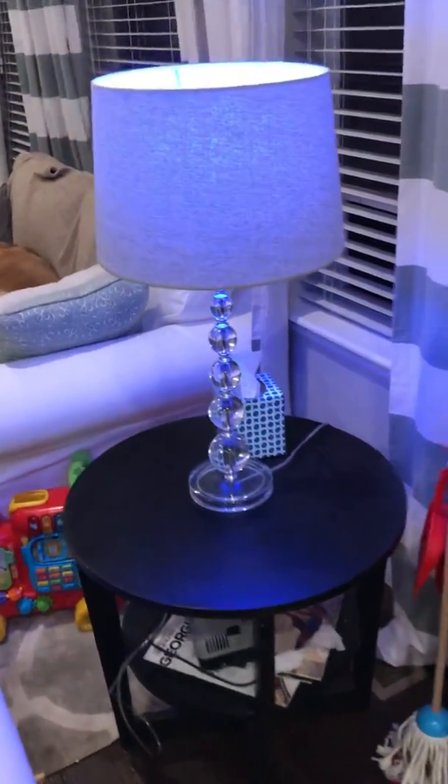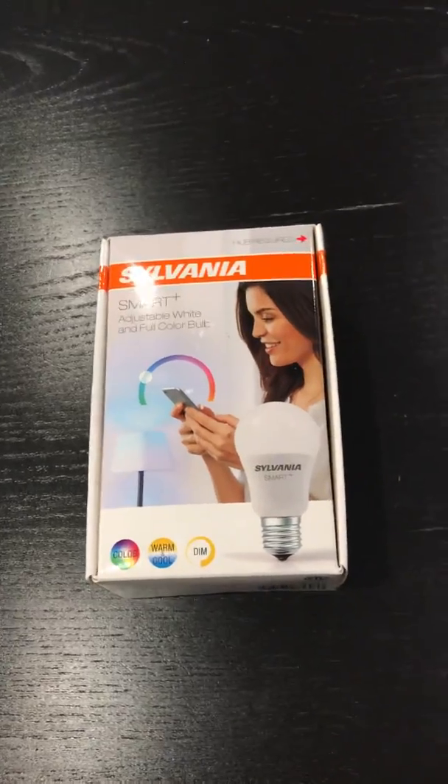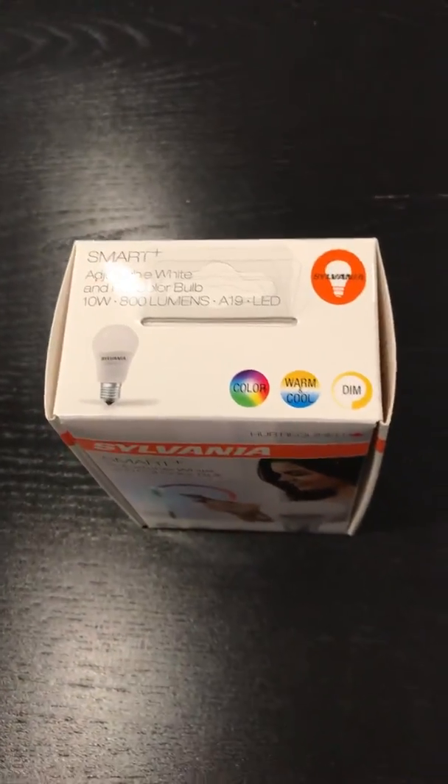I thought you guys might want to see what I'm doing with this Sylvania bulb — nice product. I think it's usually about 30 bucks on Amazon, so not too bad of a deal. Sometimes you can get it a little cheaper, but so that's that. I hope you enjoyed.